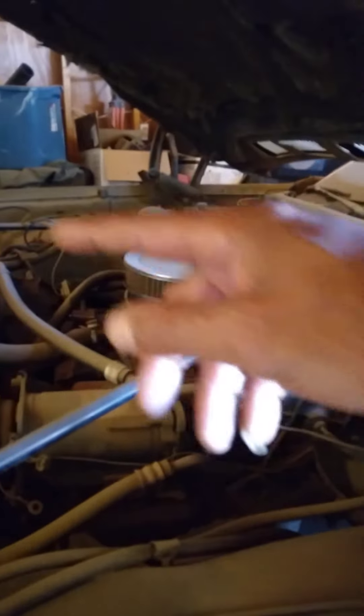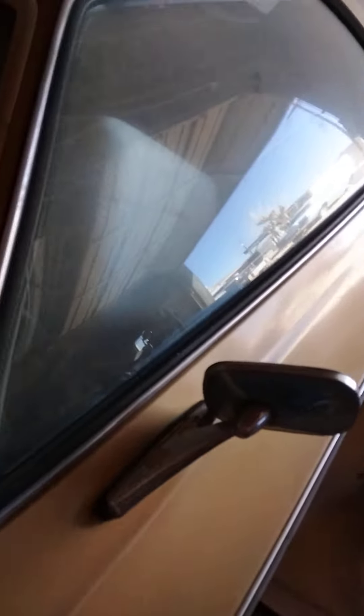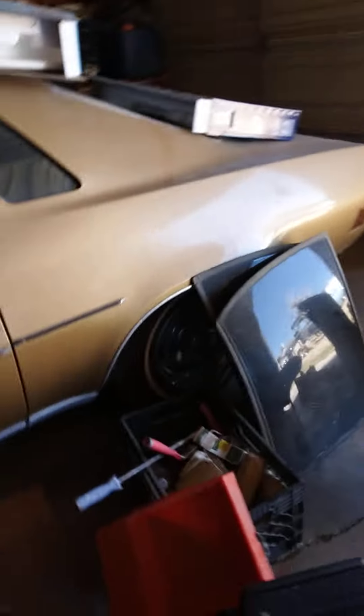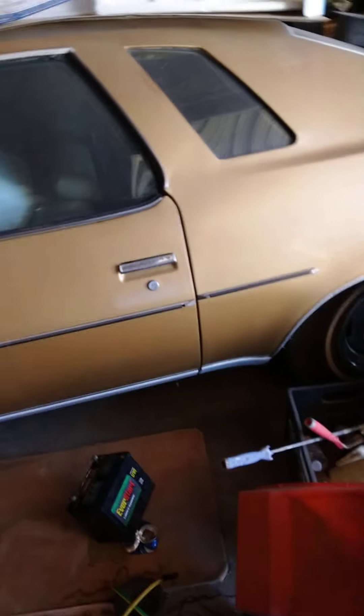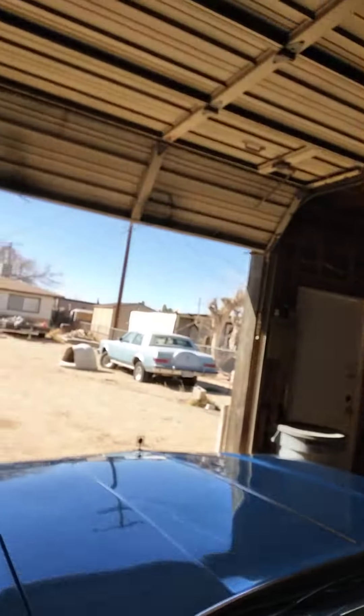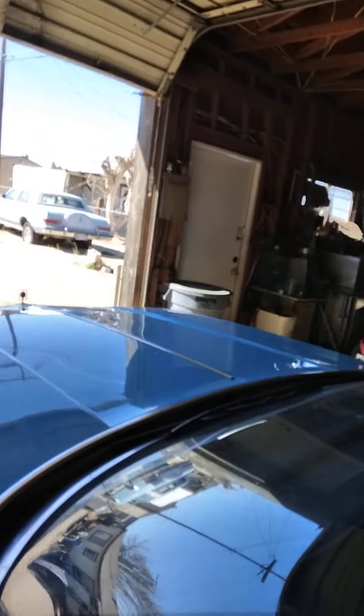We had to redo the whole fuel system because the tank started flaking off in there and messed it up. So we were putting the tank in already — I put the tank in, let it sit, put the fuel pump on, changed the fuel filter. Now it just needs the carburetor done and this thing is ready to go. Damn, this thing does sound good. I'm going to get out of here now — yeah, let's pull this out, y'all.